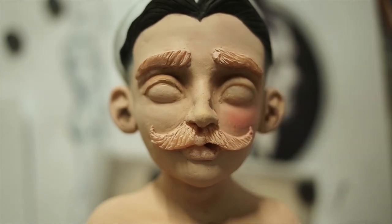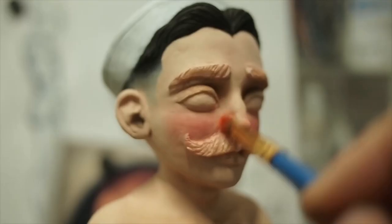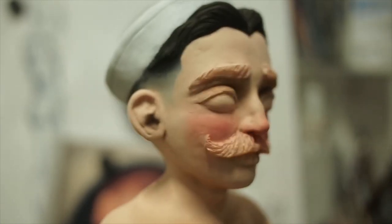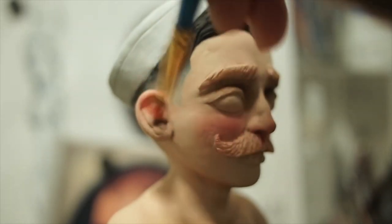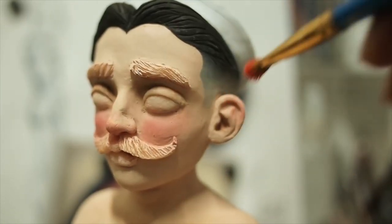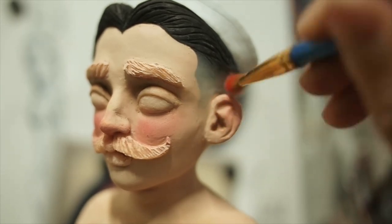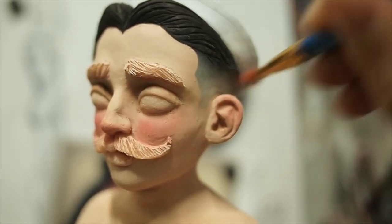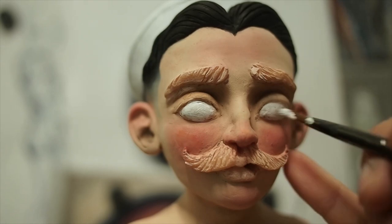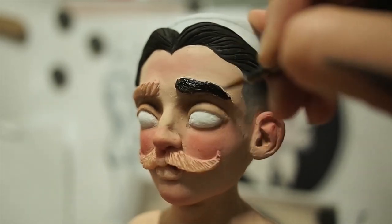Red is my favorite color to put on figures because I really think it just ties everything together and gives it a realistic look — and a cute look with rosy cheeks and rosy ears. I don't like it. I don't like it. No. Look at those chubby cheeks!